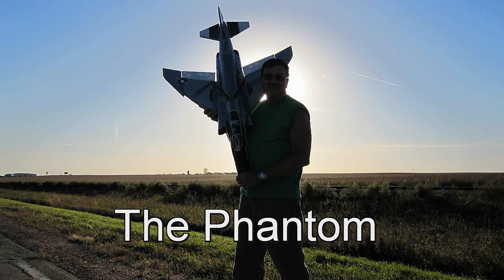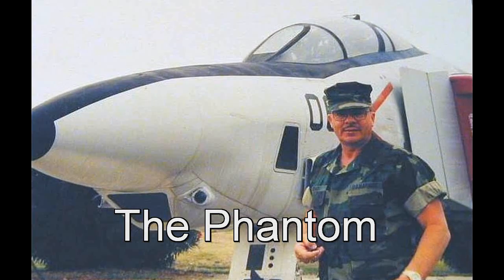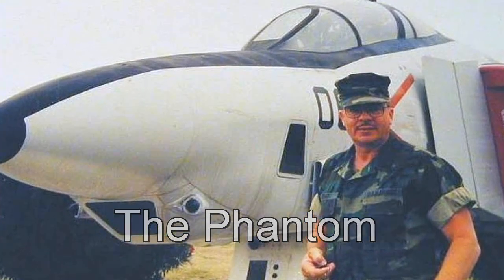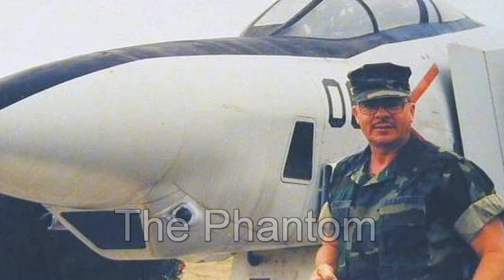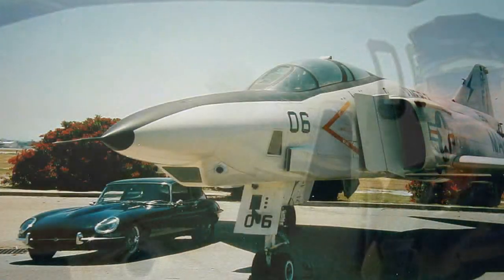Hello and welcome to the second part of my Nitro Planes Projet Phantom video. I've been flying it a lot. I also know a lot about Phantom jets, having spent 30 years in the Marine Corps aviation field. I began working on RF-4B photo recon Phantoms when they were first introduced and worked on them until they were phased out of the Marine Corps.